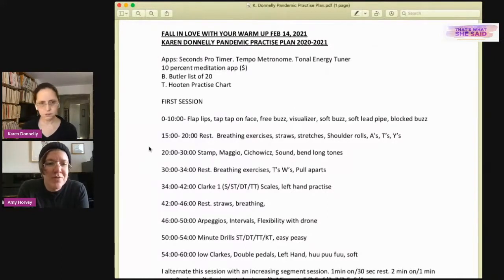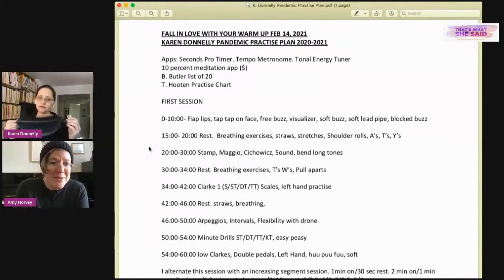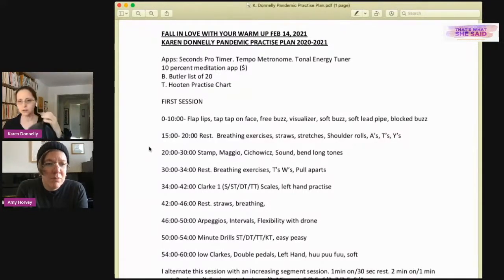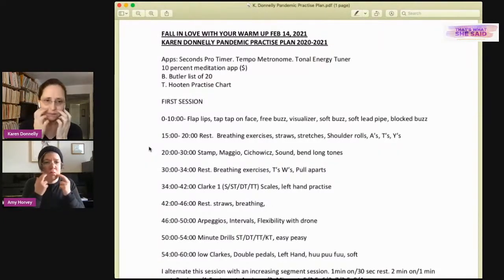During rest periods Karen does stretches, uses breathing tools, and breathes through various patterns — in four out four, in three out three. She always has the breathing bag at the ready, using it almost every rest to remind herself of full, easy airflow. She also uses a simple tube bought at Canadian Tire that she keeps in her case. Other physical tools include flap lips and tapping lightly on her face — something she learned from her trainer — to stimulate attention, awareness, and blood flow.